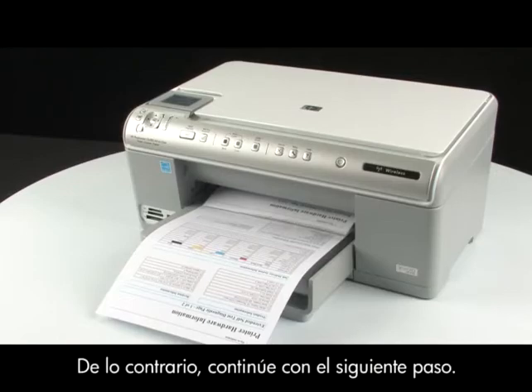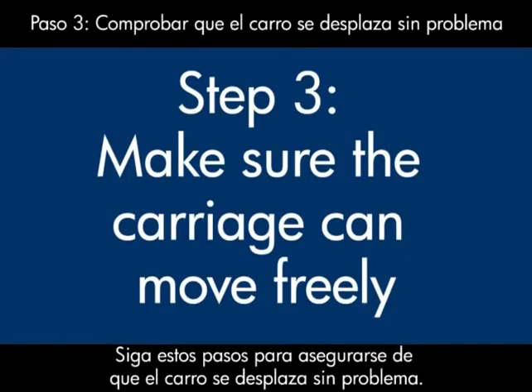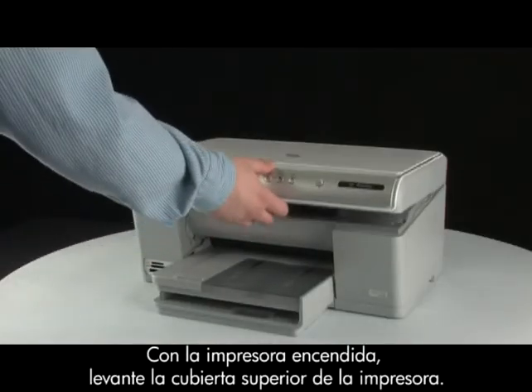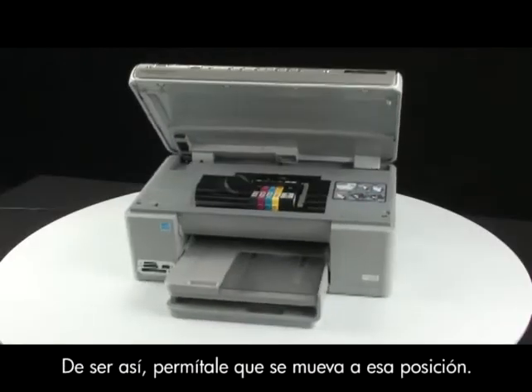If the test page does not print, go on to the next step. Use the following steps to make sure that the carriage can move freely. With the printer turned on, lift the top cover of the printer. The carriage might try to move into the center of the printer — if so, allow it to move into that position.